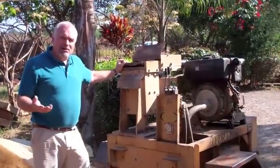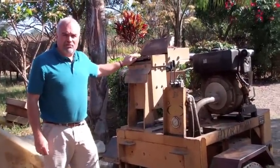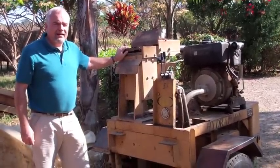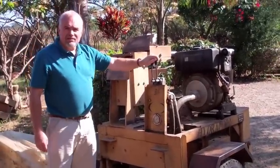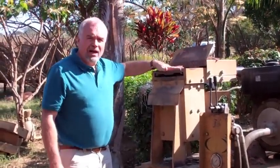People often ask us how we build our houses, and one of the technologies we use here is rammed earth. This machine is a block machine. It's very simple construction. It's got a nice hot diesel engine on it, hydraulics, and basically what it is, we have a lid on a hopper.